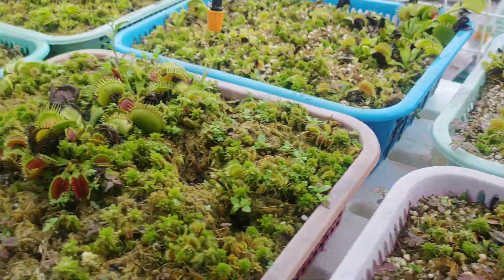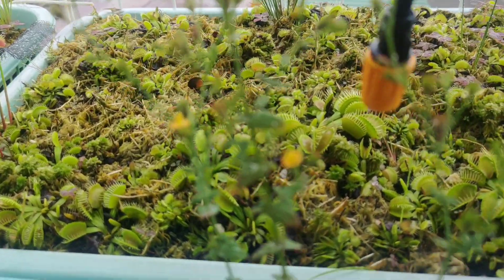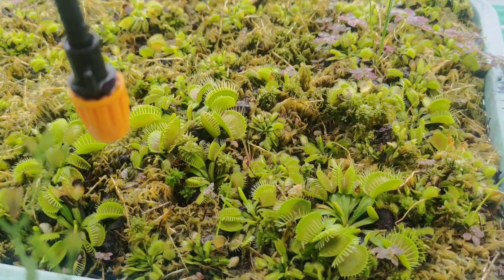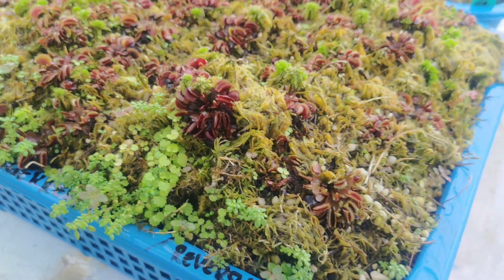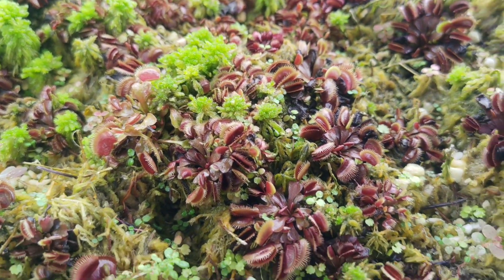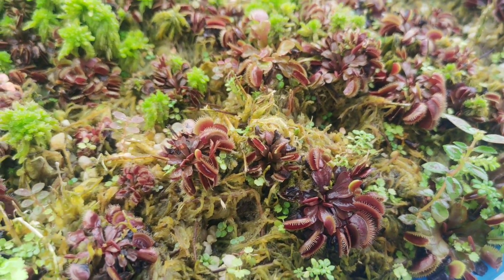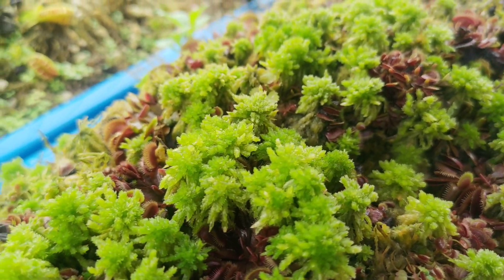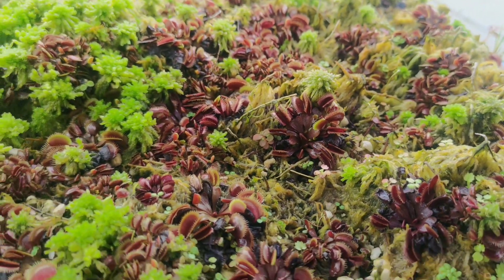The basic medium for carnivorous plants — specifically for Venus flytraps — is 50% sphagnum moss and 50% perlite. Keep in mind that finding a legitimate seller of sphagnum moss is very difficult, because in the Philippines they are already used to calling other mosses sphagnum moss. Java moss, green moss, and star moss are often mislabeled as sphagnum moss, so you need to be very careful when buying. I suggest buying from sellers that already have good reviews, or better yet, ask the seller to send you a photo of the product they are selling and try posting it to the carnivorous plant community to verify it's the right medium.